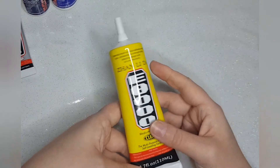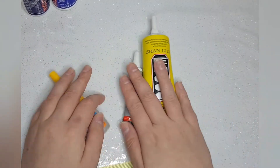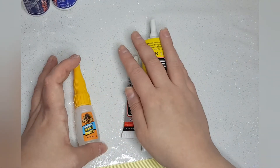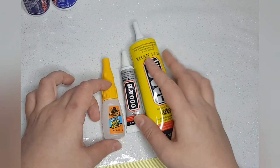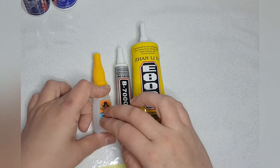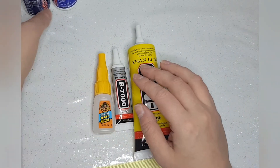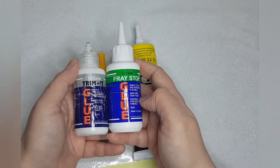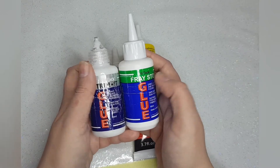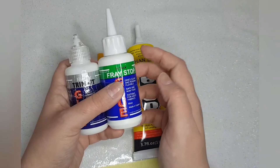So those are the glues you can use. These three are best for embellishments — those two would be the top choice for all embellishments. This one is okay for certain things but can be removed if anyone is determined. And these ones are more for actual fabric — as it says, it's high tack, it's for tacking ribbon in place before you stitch through it. Thanks for watching, bye!